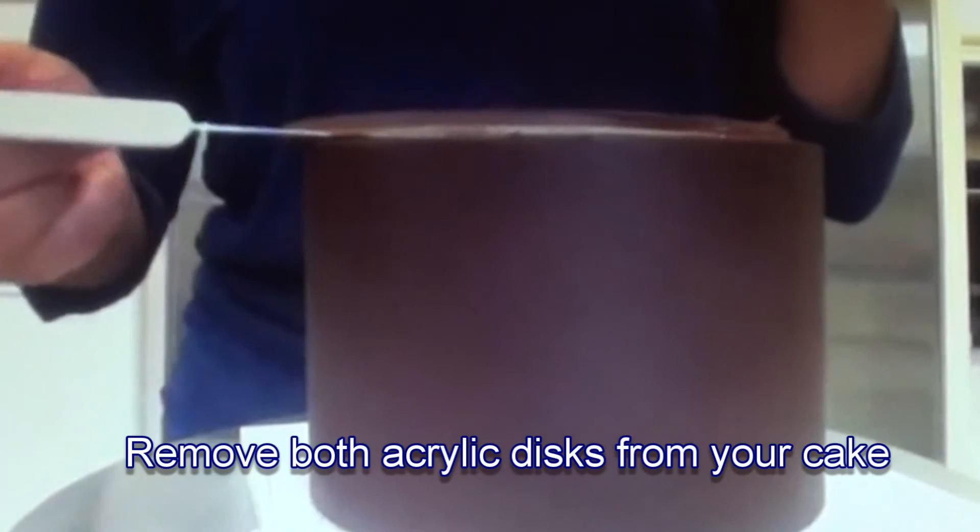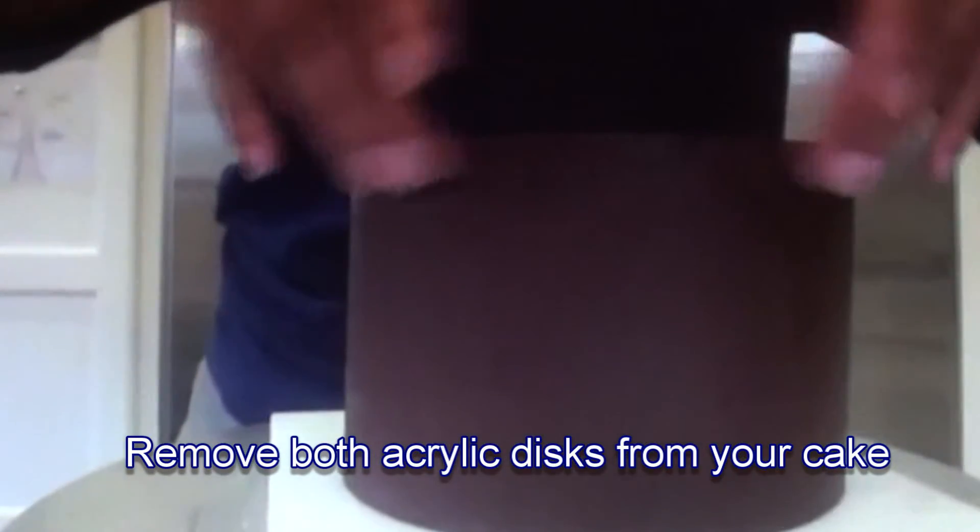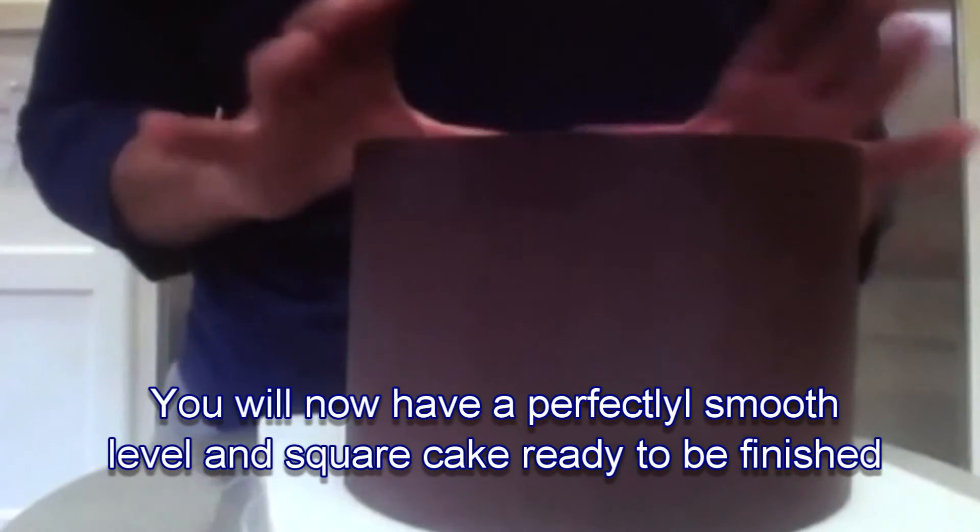Remove both acrylics and rebuild crisp, sharp edges on a perfectly squared and leveled cake.